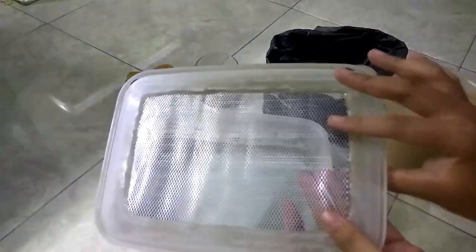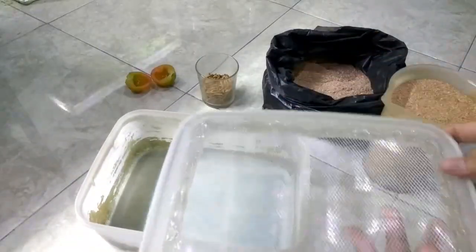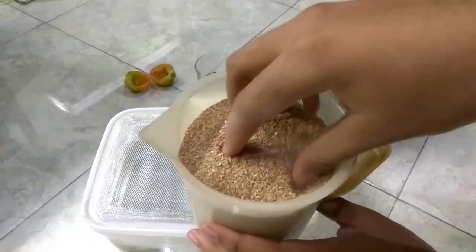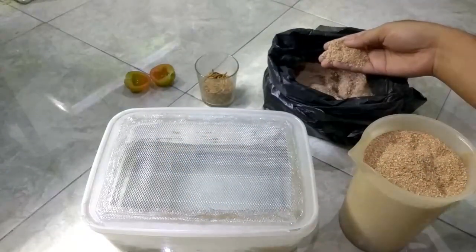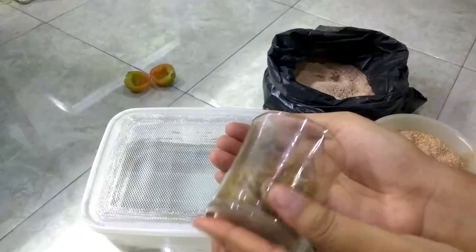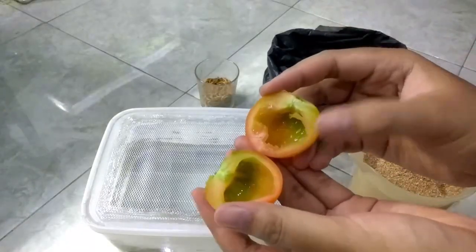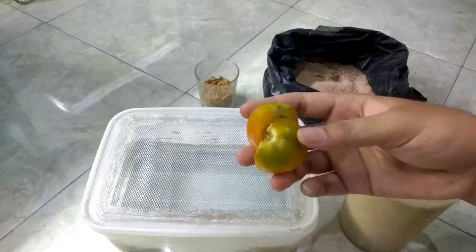First thing first, you need some kind of container that has holes in it for air circulation. Wheat bran for the media — you can also use oatmeal as a substitution, but I prefer wheat bran because it's very cheap. Then the mealworm itself — you can get them from your nearby pet store. For the water source, you can use any fruit or vegetable; in this case, I use tomato.